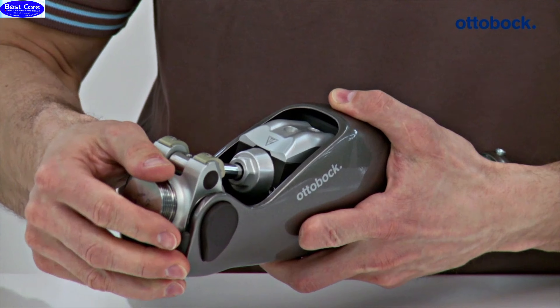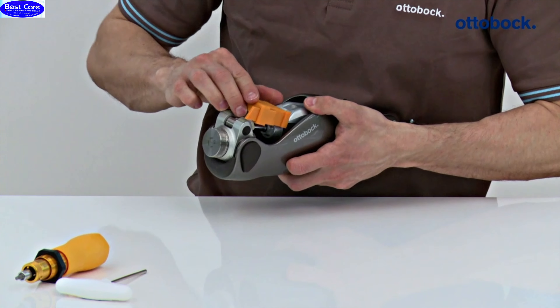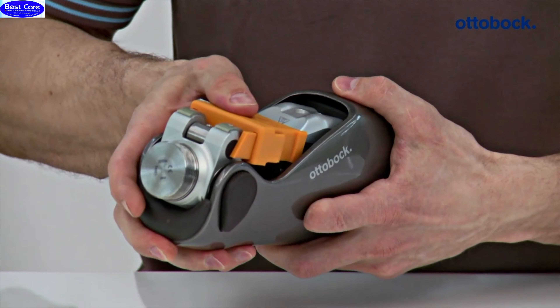Check whether both flexion stops are mounted on the knee joint. Then set the knee extender onto the hydraulics housing and slide it into the stop.